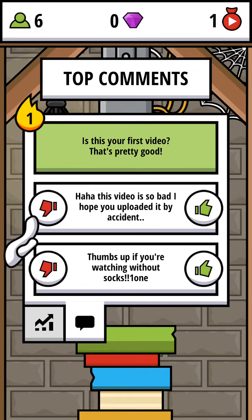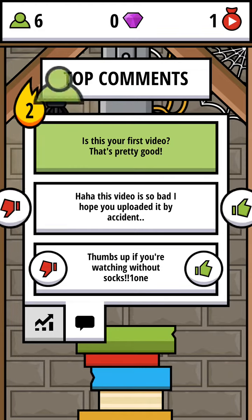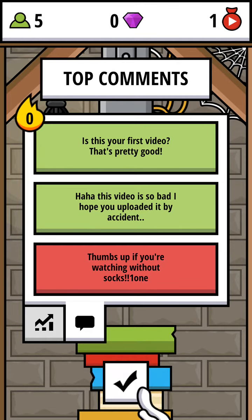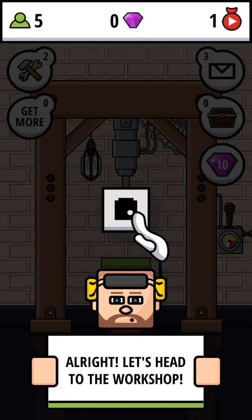Why do you always say it? 'Thumbs up if you are watching without socks' — one thumbs up. Why would people watch without socks? Why would people watch with socks? People could watch it anyway, with or without. What is this? Bad. Alright, let's head to the workshop.